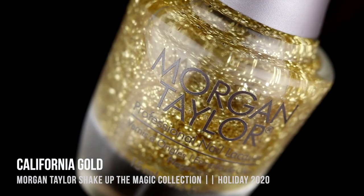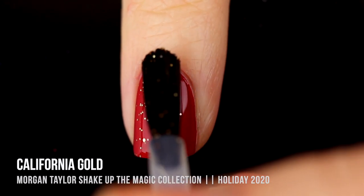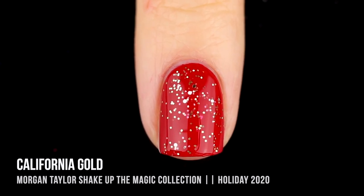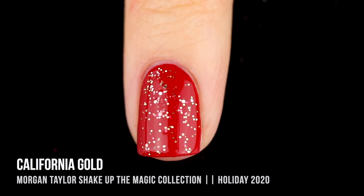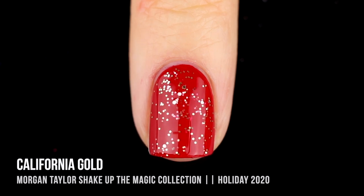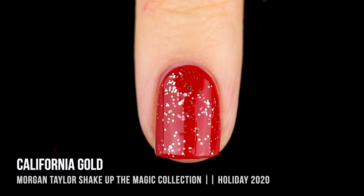The other shade in this set is called California Gold, and again you do have to shake it up in order to get all of those glitters to show up on the nail. I really enjoyed this one too. I did notice, as it melts into the polish — I used a red as a base — it kind of melted in and bled onto the gold, so you do have to be careful of that. But overall it is a very cool effect. It adds glitter without making the polish thicker, and it is extremely easy to remove — not as difficult as regular glitter toppers.